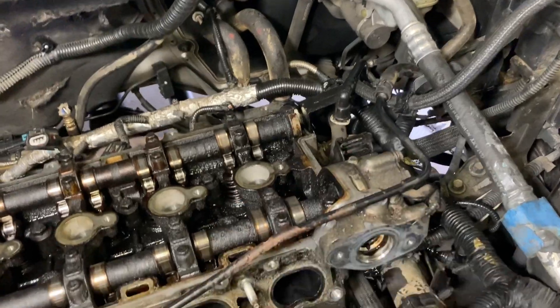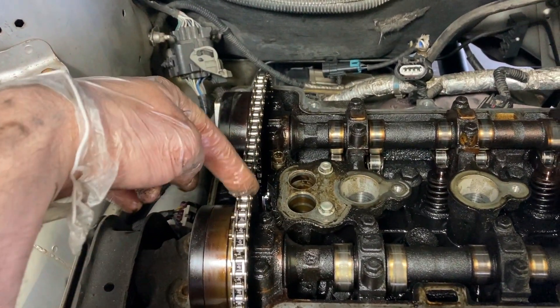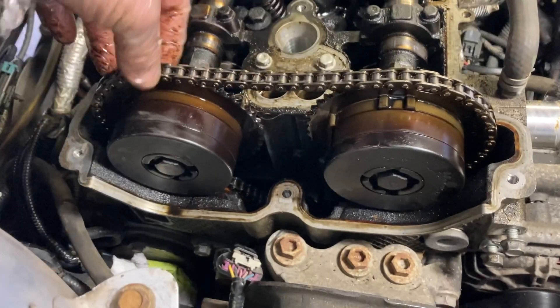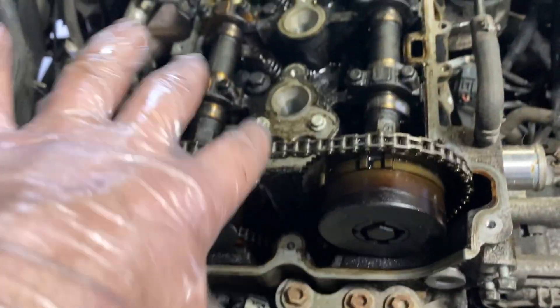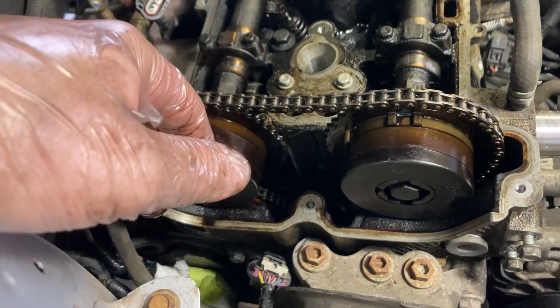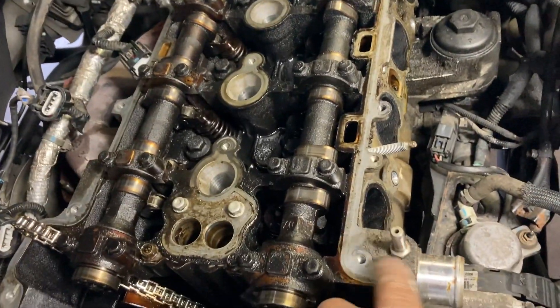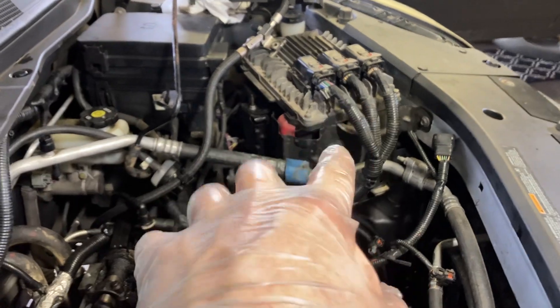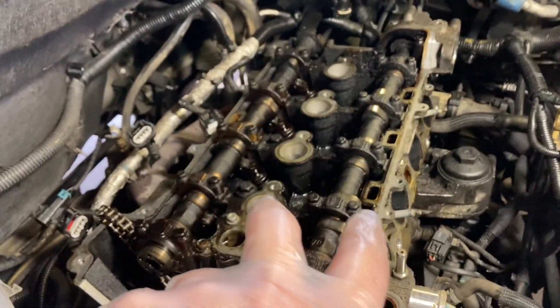That takes care of everything attached to the head on this side. Over here there's a chain guide — I took that off. I'm not concerned about the timing situation because I'm putting a whole new kit on it and resetting everything, so I'll just pop those off. Update: cam sprockets are off, I took off a little coolant hose. The radiator was drained earlier, and the battery's disconnected.